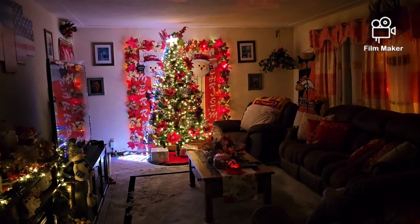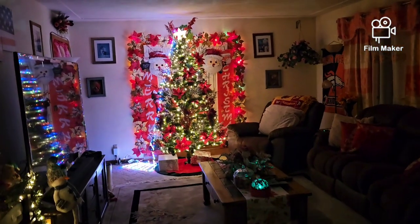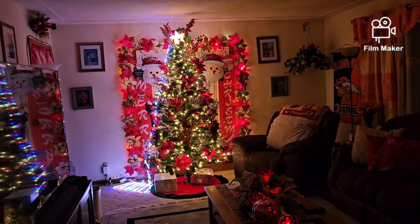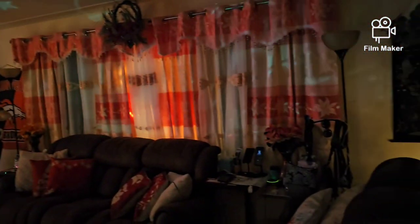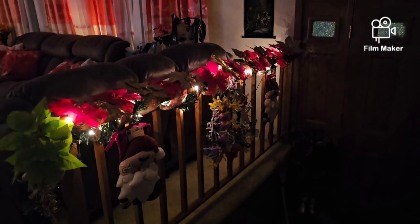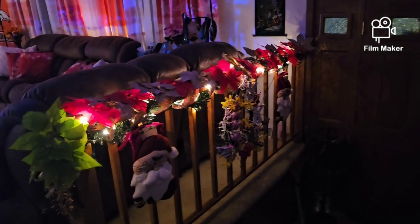Hello po mga kalaps, welcome back to my channel. Finally, nailagay ko na yung aking Christmas tree. Whole day — nag-start ako ng 8 o'clock in the morning, natapos ako ng 4 o'clock. Hindi ako masyado naglagay ng dekor kasi paalis din kami ng January. Kaya simple yung nilagay ko lang.